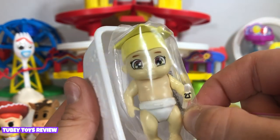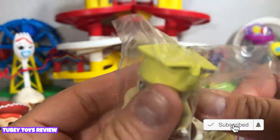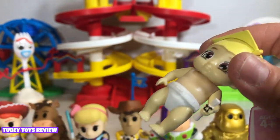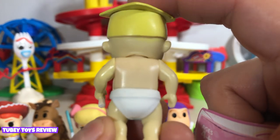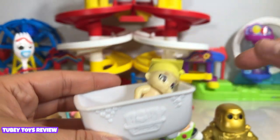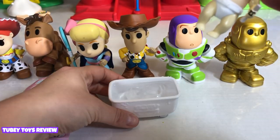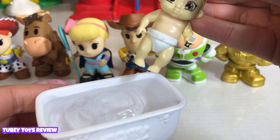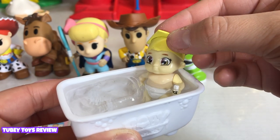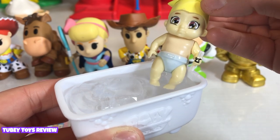Oh, we got the graduation one! That's perfect, because Wednesday was your last day of school. Oh, so cute — that's perfect. Let's dunk it into some water and see if it's a boy or a girl. So this is what you do: you dip your baby in cold water, and that reveals if it's a boy or a girl. It's going to be a boy! I think it's going to be a girl. It is a... it's a boy! You're right. How cute.